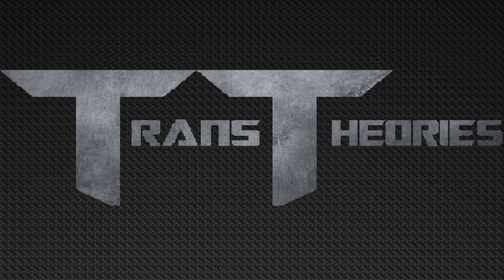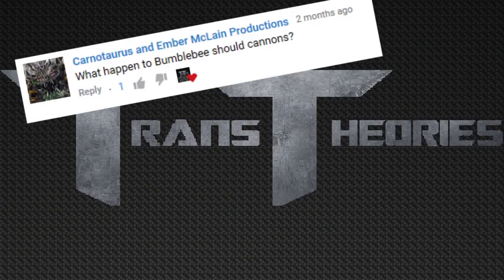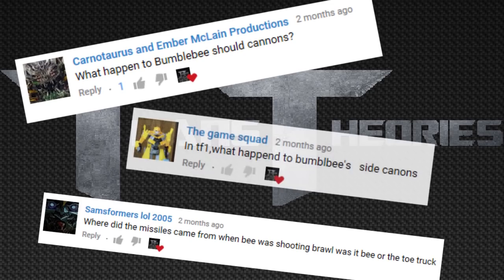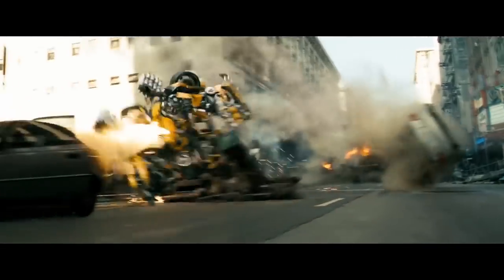Welcome to Weapon Locker, the mini-series on Trance Studios where we take a look at some of your favorite Transformers weapons and evaluate them. Today's episode is on Bumblebee's Shoulder Mounted Missiles, and thank you to CNA Productions, Sanformers 2005, and the Game Squad for making this video possible.